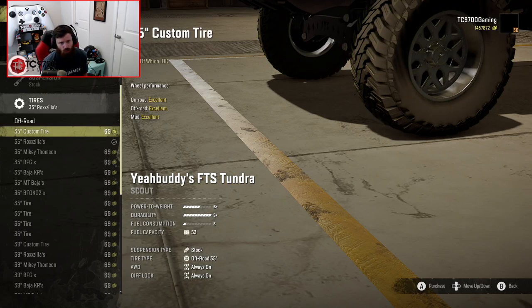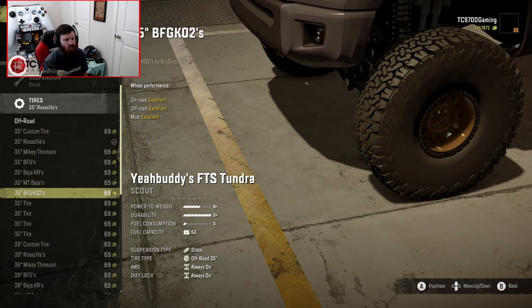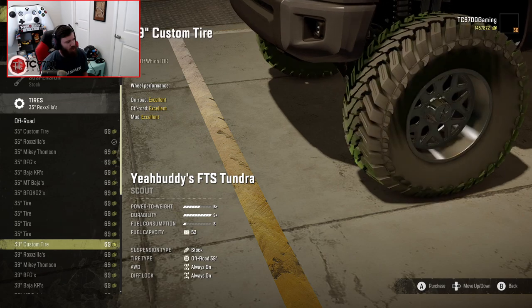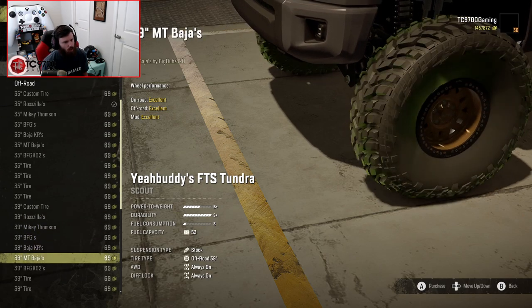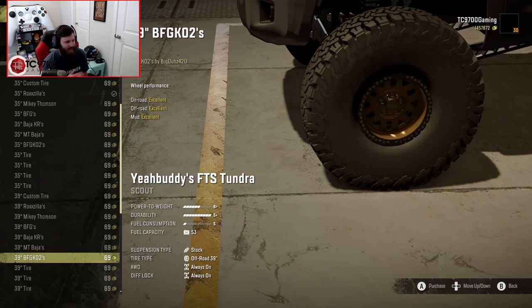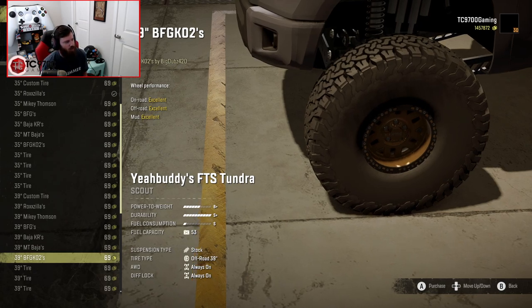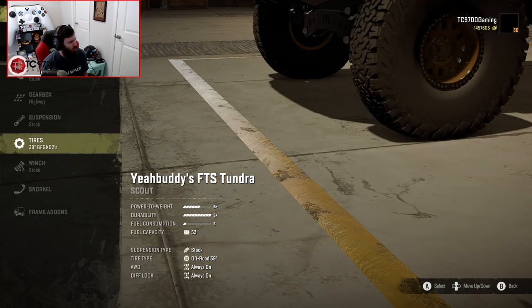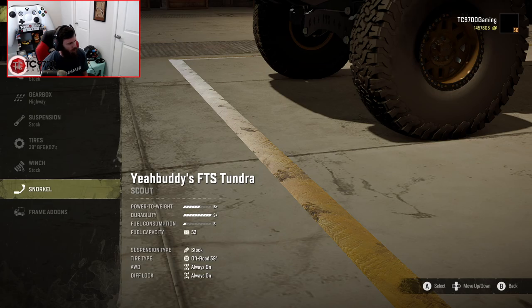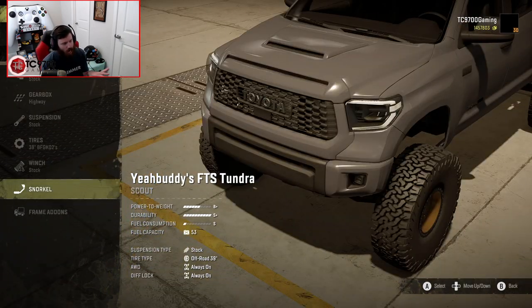My actual truck is currently running a set of 37-inch BFG KO2s. This truck starts out on 35s and goes up to 39s, so we're going to throw some 39-inch BFG KO2s on there. I kind of wanted to go for the larger end of the tire size because I feel like that's going to be a bit closer to the look and feel of the 37s in real life. We're going to leave the winch alone, and my actual truck doesn't have a snorkel right now so we're not putting that on.